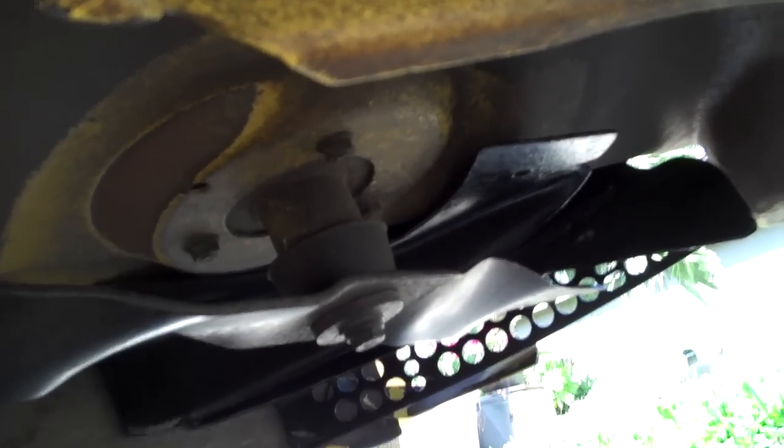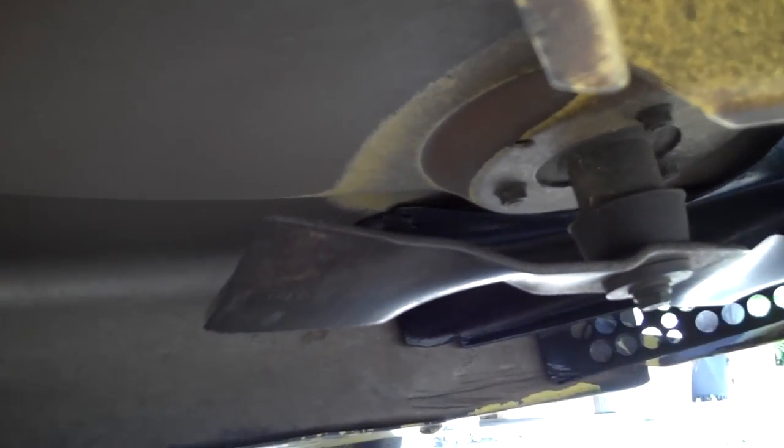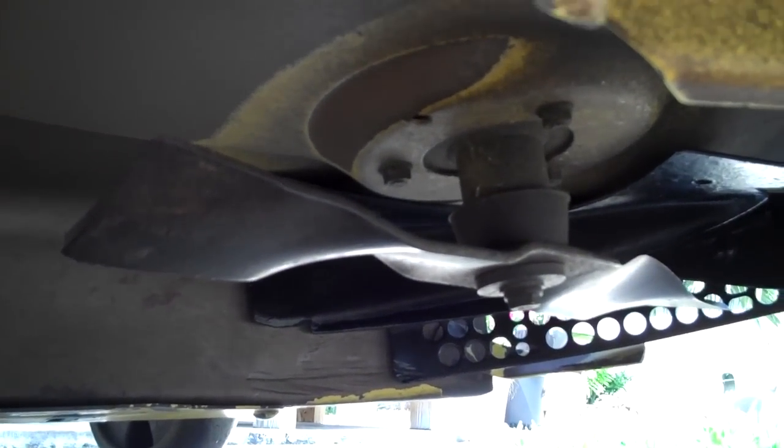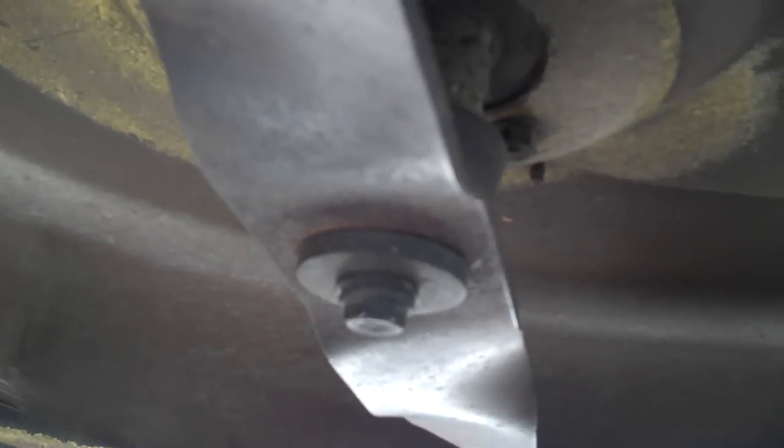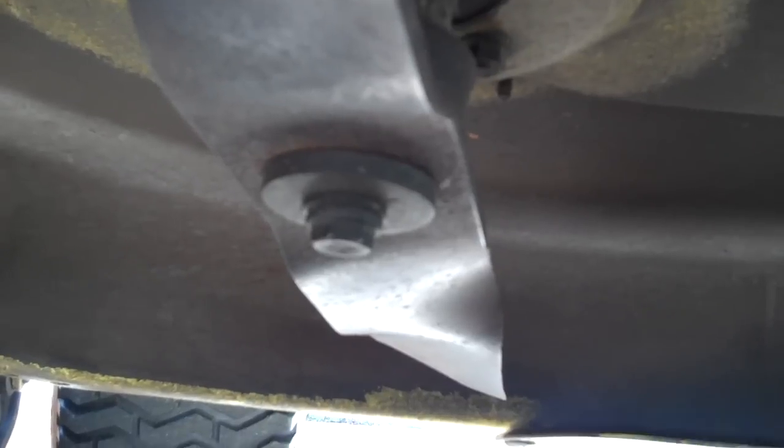Here's what everything looks like from the opposite side so you can get a good view. The next most important thing is to make sure that you get these blades 90 degrees rotated from one another. If one is going straight front to back, you want the other one going straight left to right. Make sure those are 90 degrees off — otherwise they won't be timed properly and you'll have all sorts of issues with the mower.